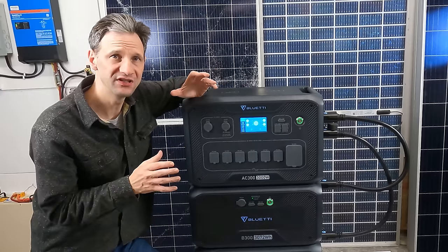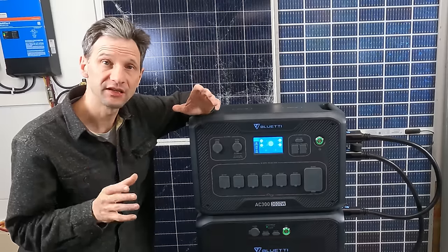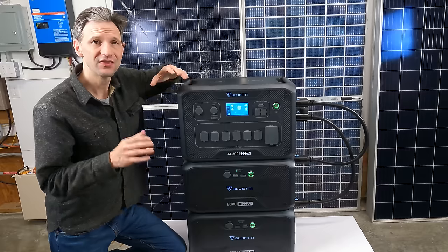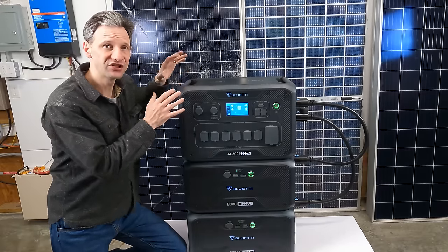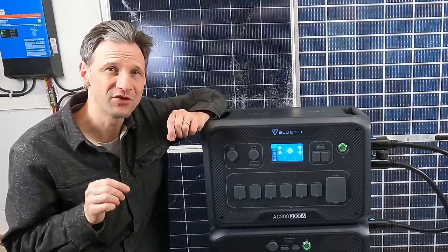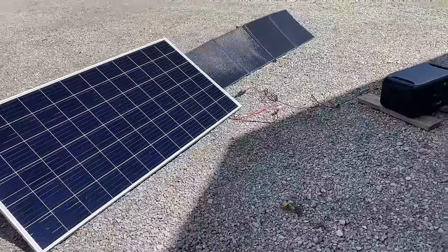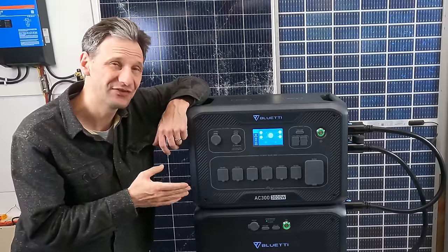The BlueEtti AC300 has some unique characteristics that set it apart in the industry for flexibility and creative usability. Typically at this price point and capacity, manufacturers package the inverter, charge controller, and other electronics together with batteries, then offer expansion batteries to grow the system. BlueEtti turns this concept on its head by packaging the electronics separate from the batteries. The elegant approach to separating the batteries and inverter electronics — with each battery capable of being its own power station — really wins me over. Of all the power stations I've tested, this is my new favorite.